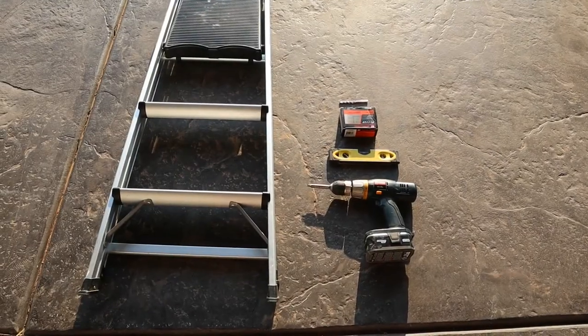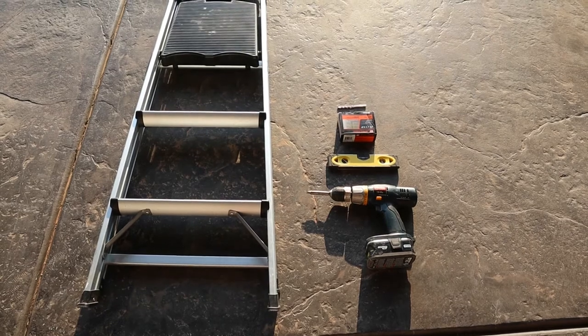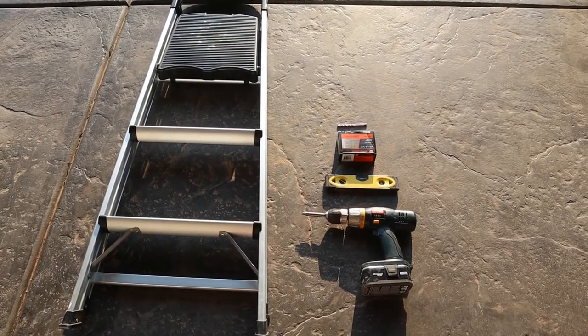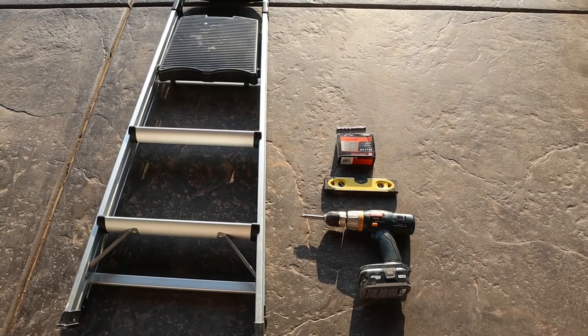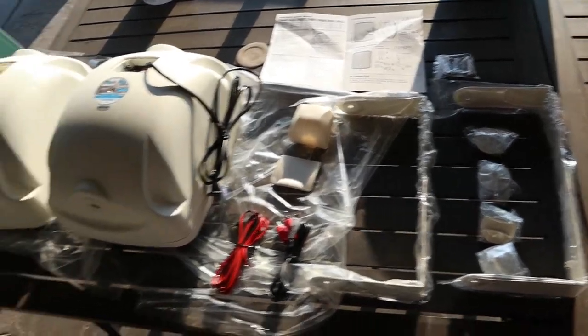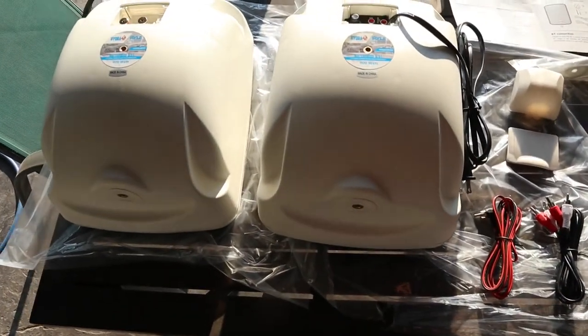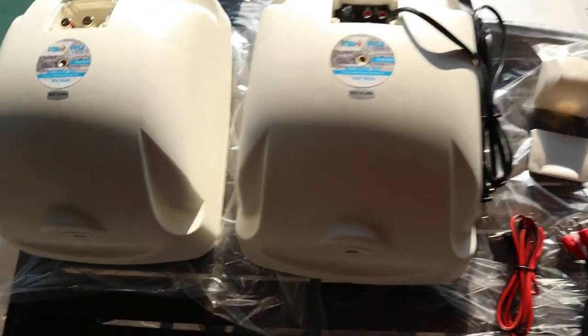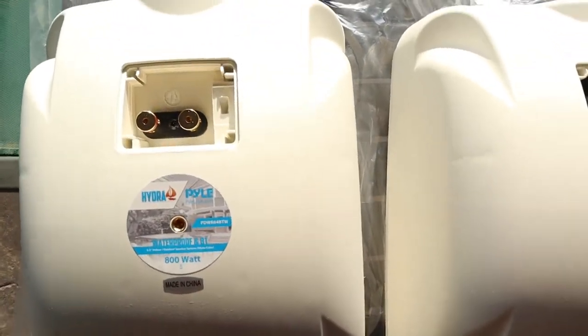Here are all the tools required for this project: a step stool, cordless drill, a level, some grabber screws, and possibly a masonry bit if you're going through any stucco. Here's our project laid out on the table - the two Hydra 800 watt speakers by Pyle, and here's what the back of the speakers actually look like.